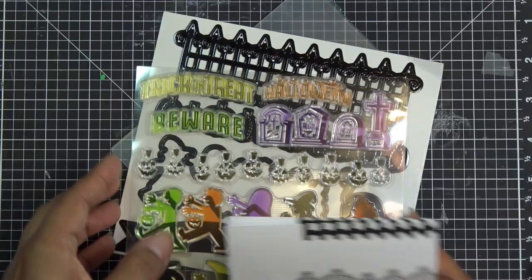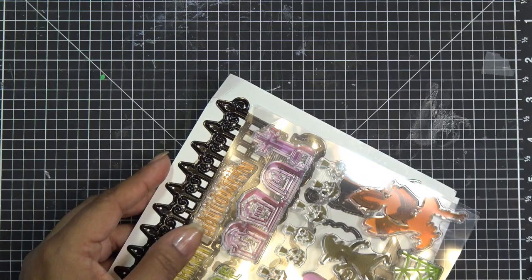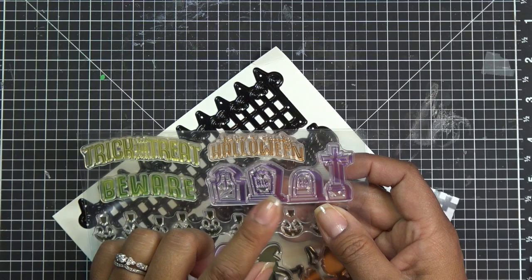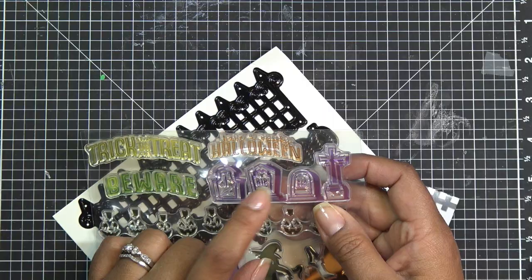So what I'm going to do is kind of echo the colors that are in the inside of the card. I know the fence on the inside is purple, so I think I'm going to make the wrought iron fence purple, even though that's kind of different. And then I'm going to cut the pumpkins out with orange. I might use some embossing powder on this — we'll see. Yeah, so let's just get started.